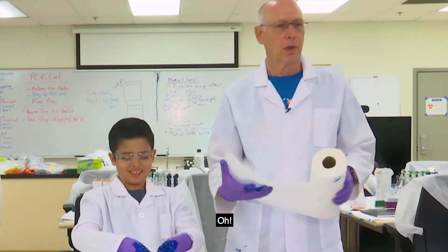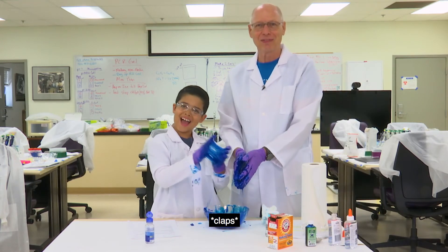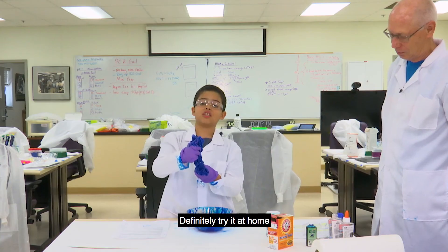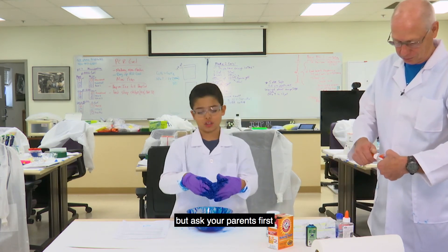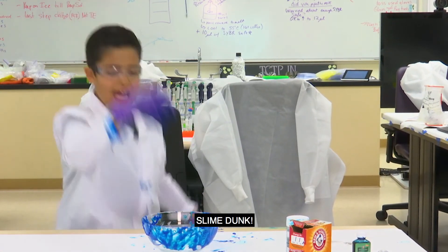We did it! See you guys all next time. Definitely try it at home, but ask your parents first. And if they say no, they mean it. Slantunk!